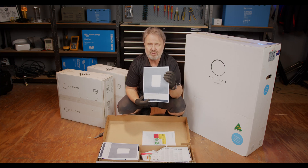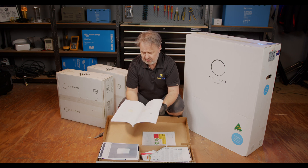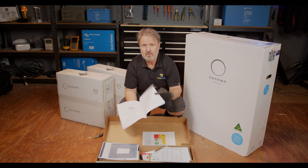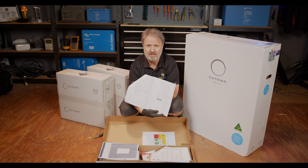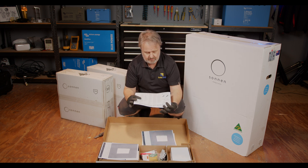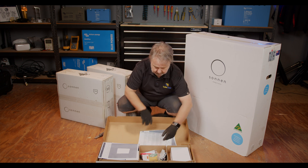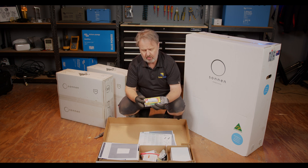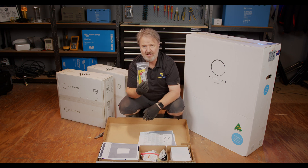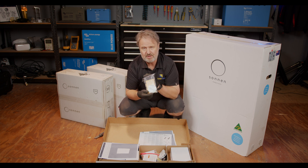We've got our operating instructions in here — quite a substantial publication, with pictures and quite a lot of detail. Then we've got some technical documents for things like the connectors and how to wire them up. We've got a whole labelling kit, and that's going to save you a bit of money straight away with all the relevant signs required.